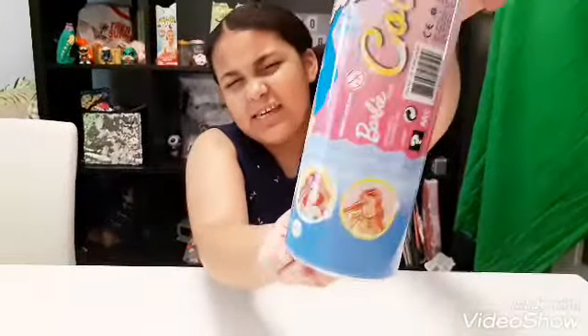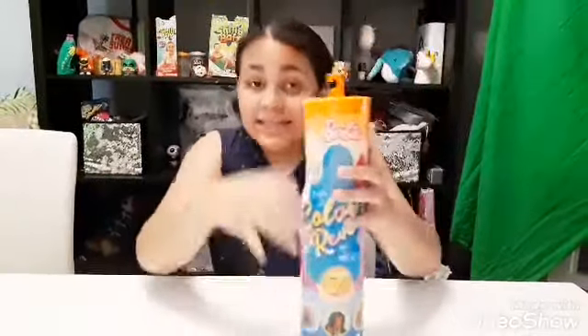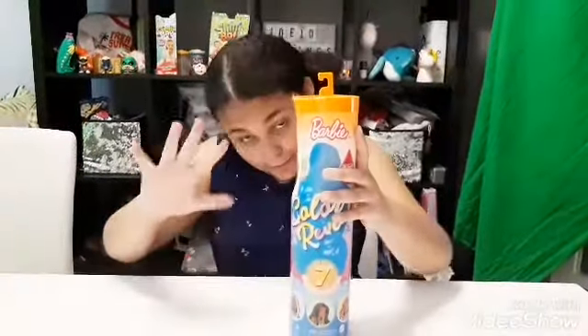So which one do you think I might get? I accidentally dented it, but that's fine. Time to open it.